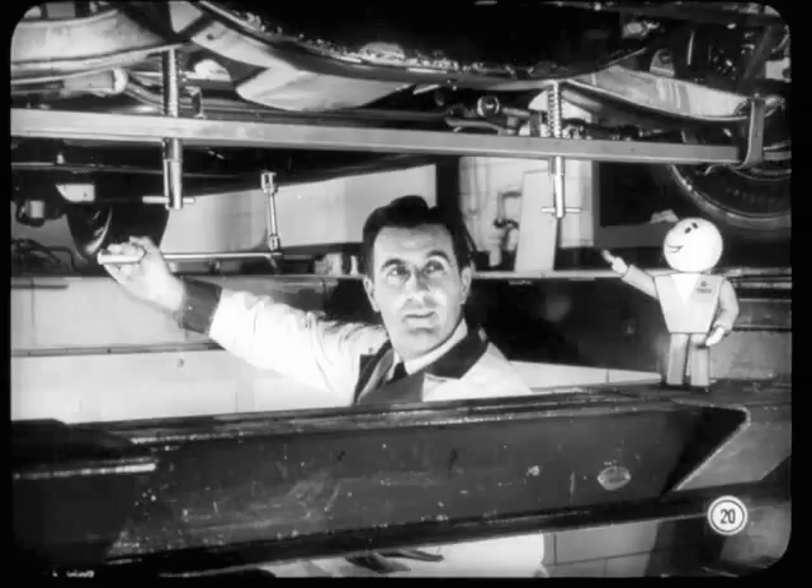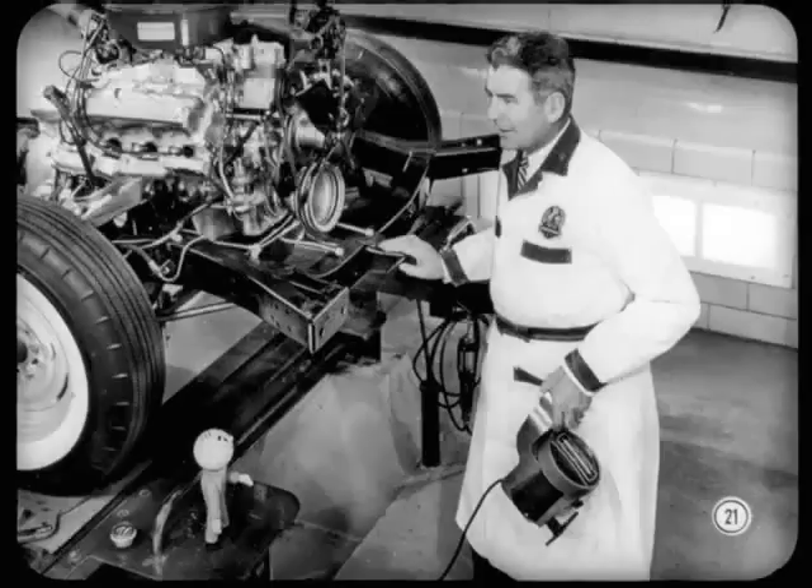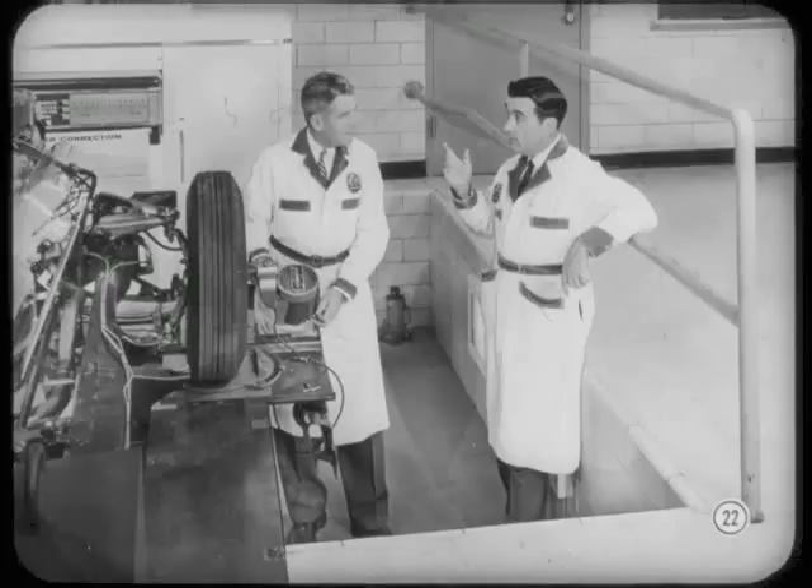Watch the measuring pins on the height gauge as you adjust the anchor bolts — they'll tell you exactly when you're within specifications. Always re-check after making the adjustments. Bounce the car again, front and rear, and take new readings to be sure you're right. Then, when the front end is level, you're ready to check caster and camber.